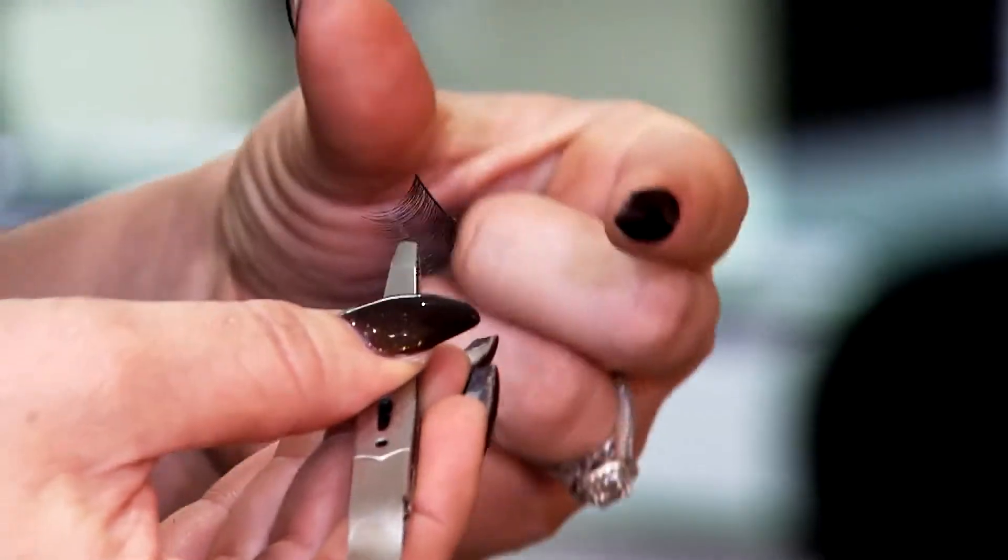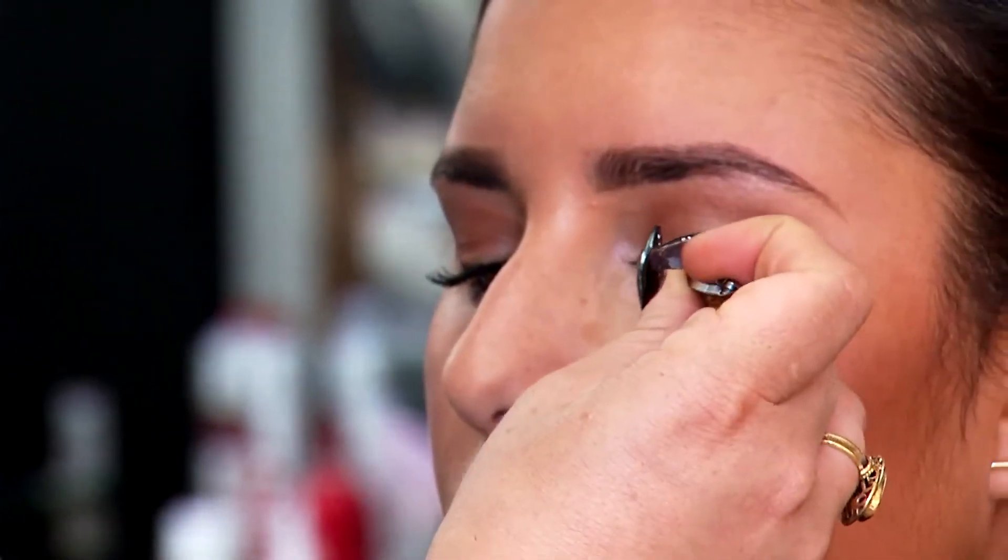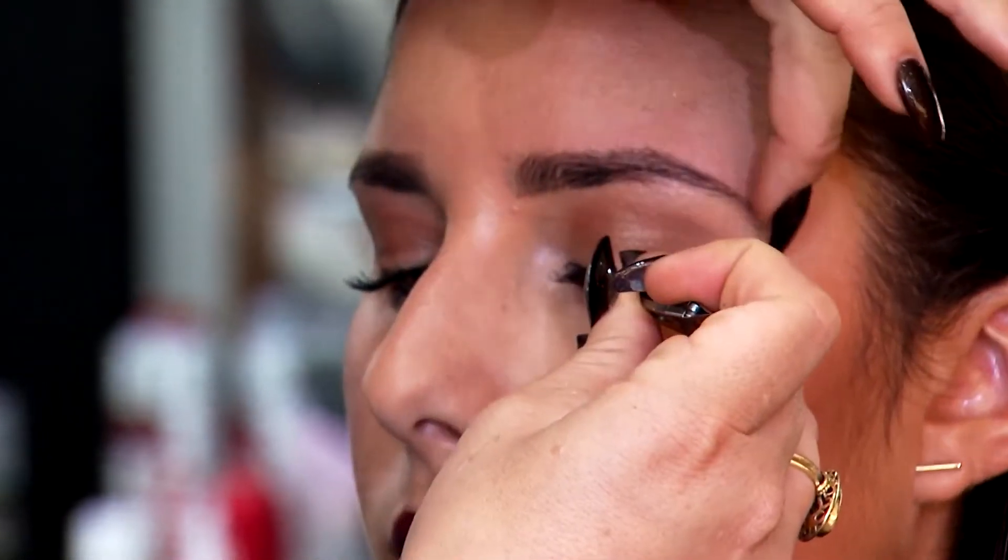First and foremost, pre-measure the eyelashes before applying. They're going to come extra long to suit all eye shapes. You want to make sure that they don't extend too long on either side of the eye. So I've already pre-cut and measured to Olivia's eye.